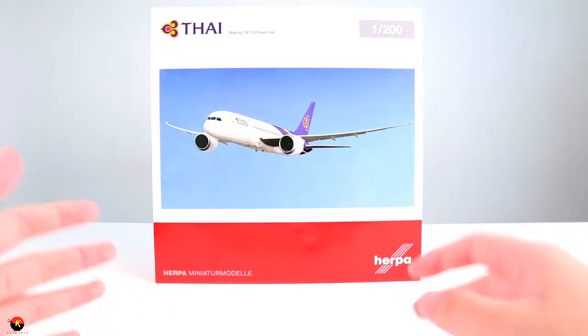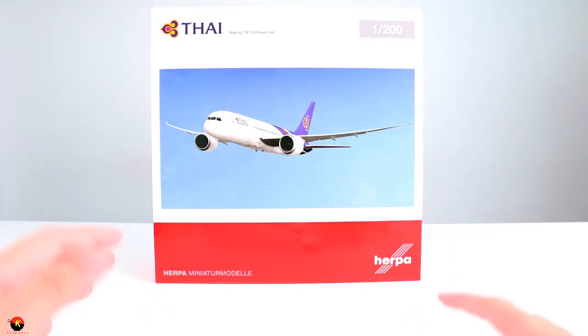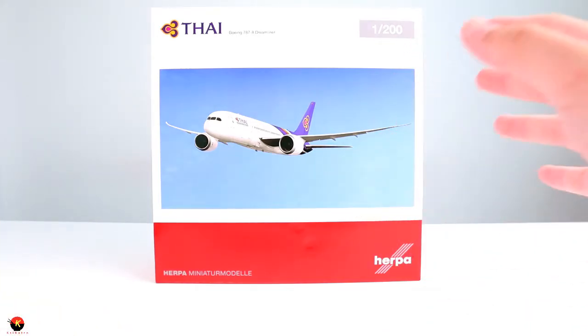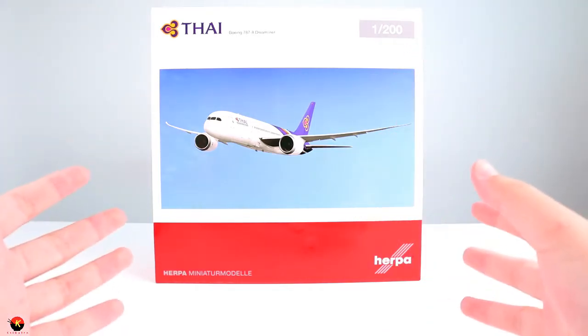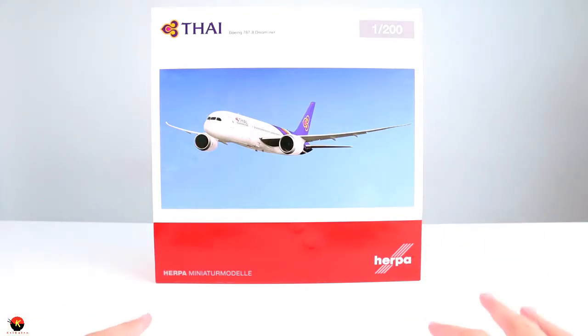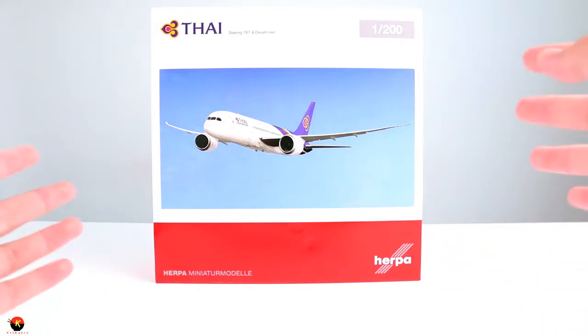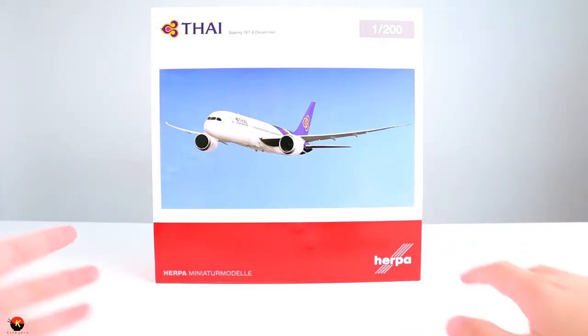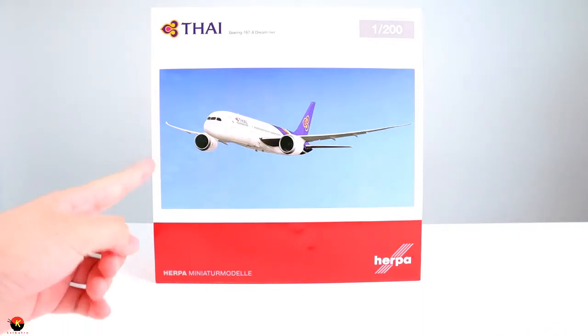Here is the front of the box. I'm really excited to do an unboxing of this because it's in 1:200 scale, so this is going to be a really big aircraft. I'm in a slightly different configuration here because this box is really big and hard to fit fully on camera. As you can see, we have a picture of the actual aircraft flying.